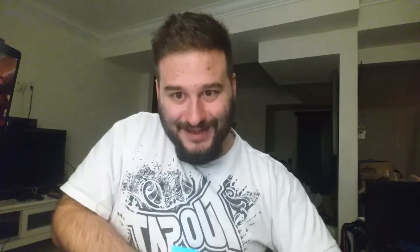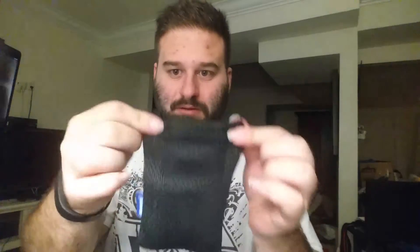I also believe it comes with some accessories, because I can see them in the box. Let me grab those without destroying anything. I think it's a case and a cable — and yes, there's a little cable right there, and a little case right there.